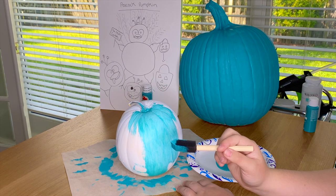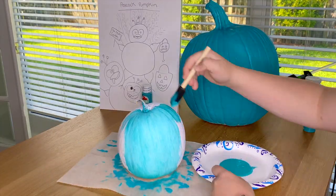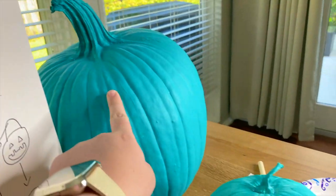Before painting both of my pumpkins, I did have to spray paint them white because the paint would not stick. But even with them spray painted white, it took me like five coats to complete both of them.